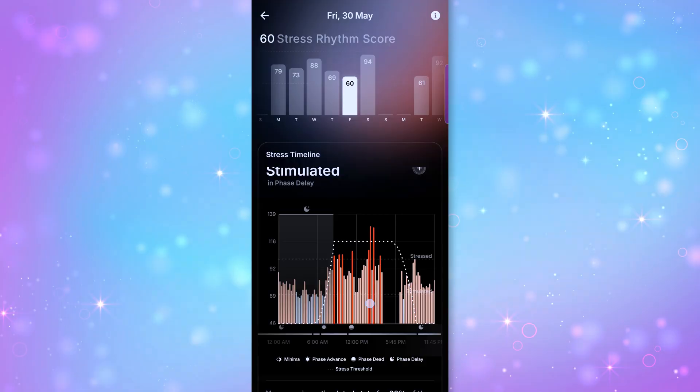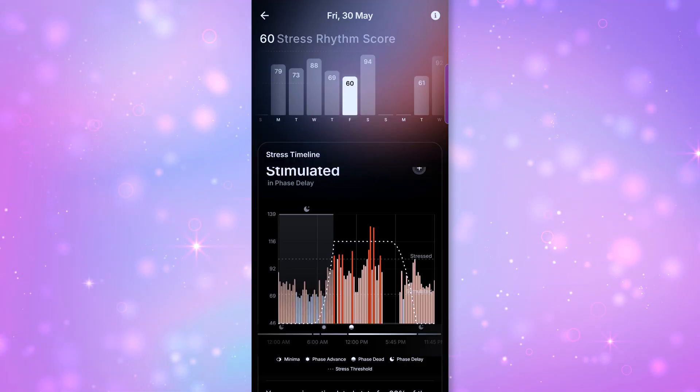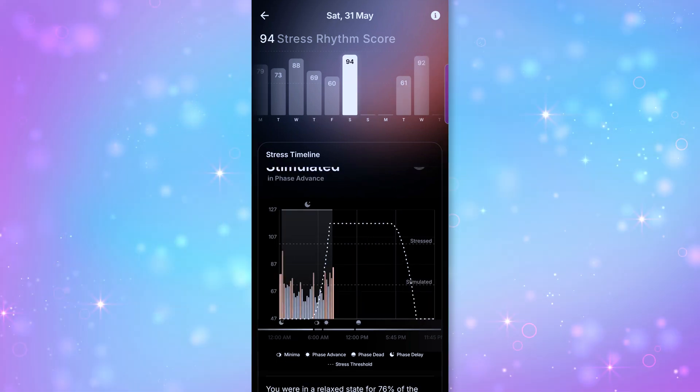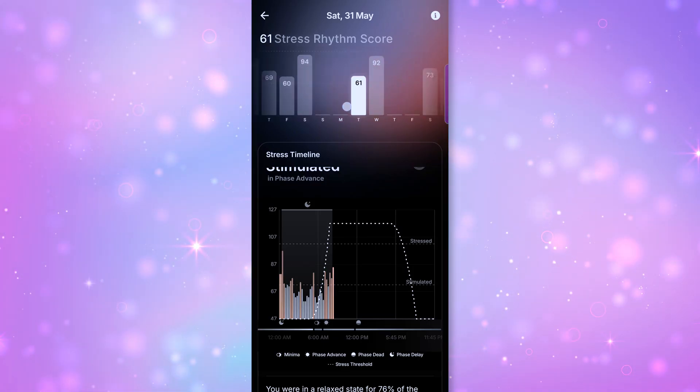I was kind of highly stressed that day, and also very excited. But once we got the kitten all set and ready to go in our home over the weekend, my score increased dramatically two days later. You can totally see how stressed out I get during the week when I'm working, compared to the weekends.